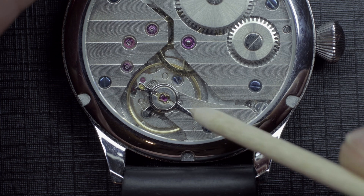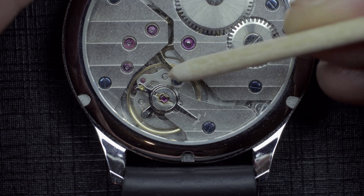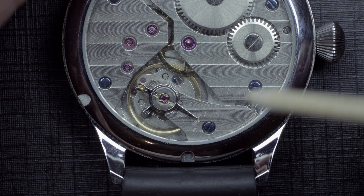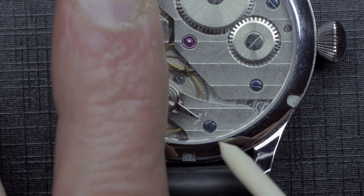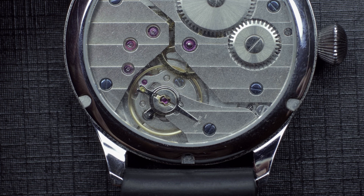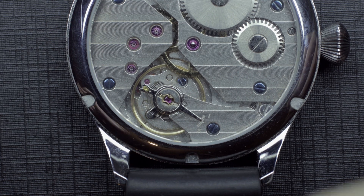Looking at how the balance is oscillating, you'll note it's breathing in and out more on one half of the balance wheel. There's a lot more in-and-out movement — breathing of the hairspring — on this visible side than on the other, simply because of the way the spring is pinned.